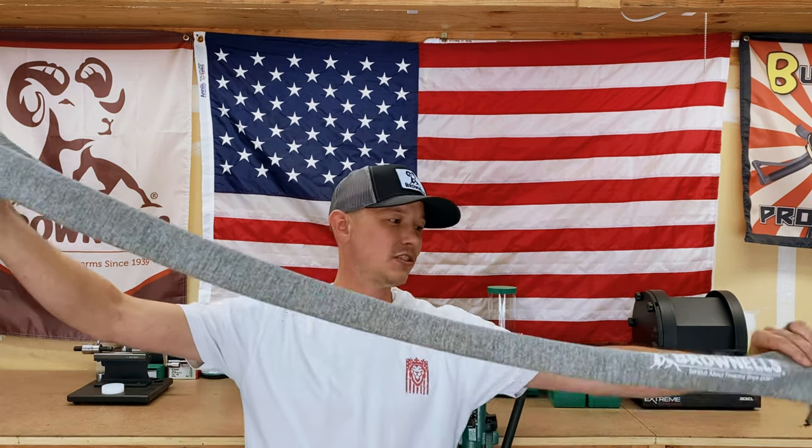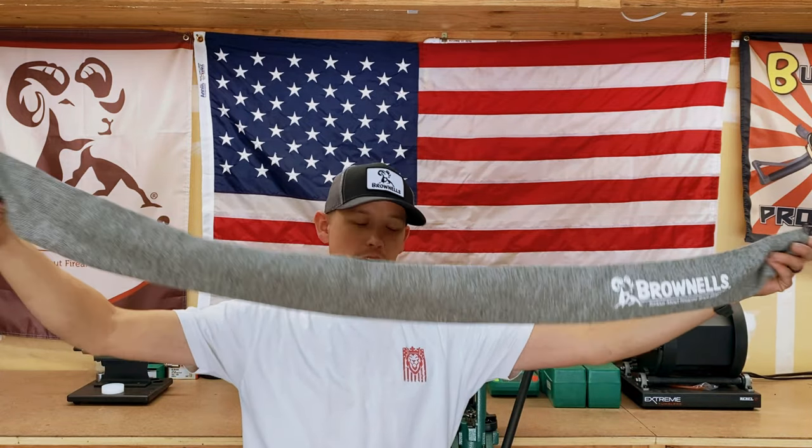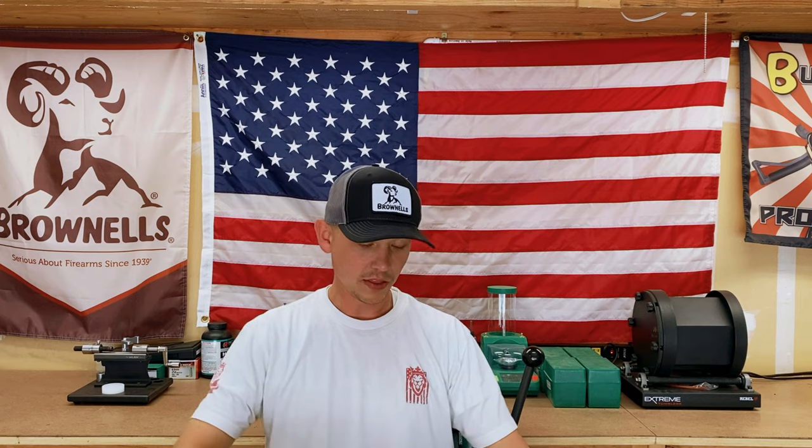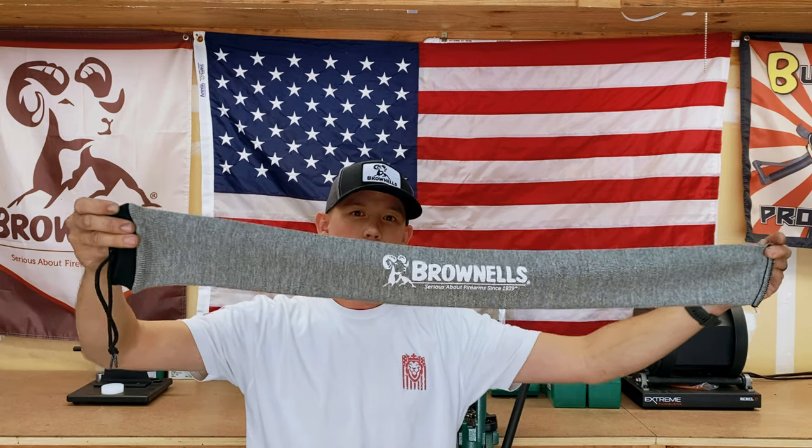I store a lot of my guns in these gun socks. They offer three different sizes on the Brownells website: the 52 inch, which is this one and it's pretty long; the 36 inch, which is quite a bit shorter; and a 14 inch, which I don't own.